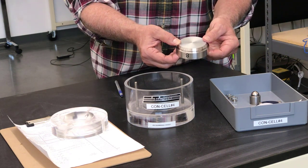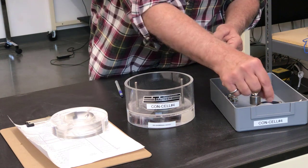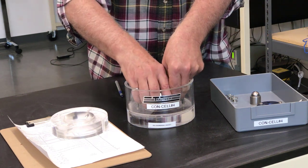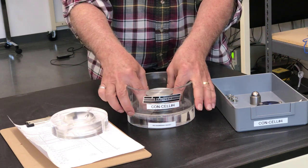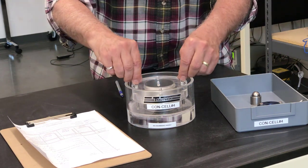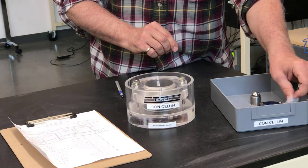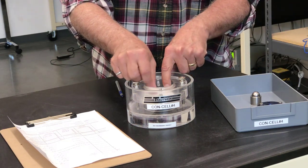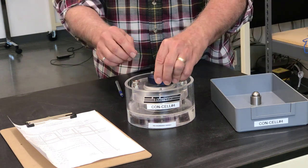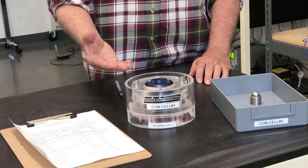I'll show you later how we trim the soil specimen to the ring; for now assume this is a soil inside of the ring. We take a piece of filter paper and put it on top of the bottom porous stone, set the ring with the specimen on top of that and make sure it's centered. Next we place the retaining ring on top of the sample ring, then place the two thumb nuts on the threaded rods and tighten them down. We'll place another piece of filter paper on top of the specimen, then place the top stone in. Finally on the very top goes our loading cap, which connects the load frame to the specimen.